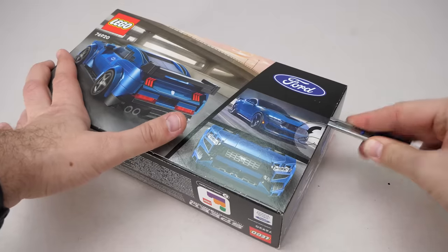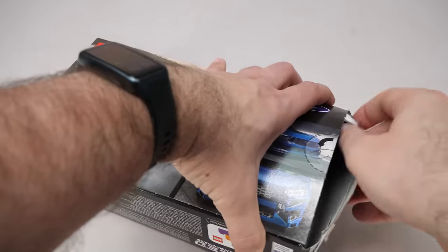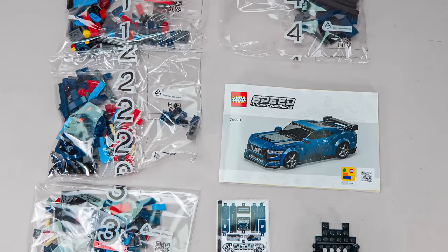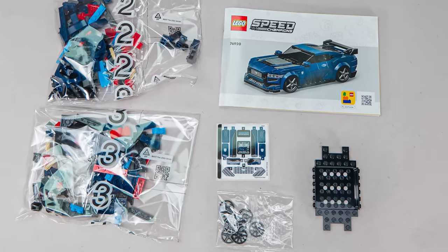Let's open it! The set has 344 pieces, the price is 27 EUR and it will be available from the 1st of March. All pre-order options and local prices can be found via the link in the description or in the pinned comment. We have 4 numbered bags in the box, another bag with the wheel covers, a separate base part, the manual, and the reassuringly small sticker sheet.